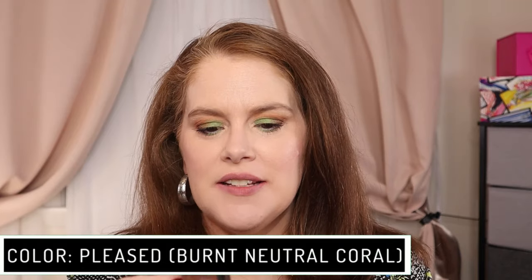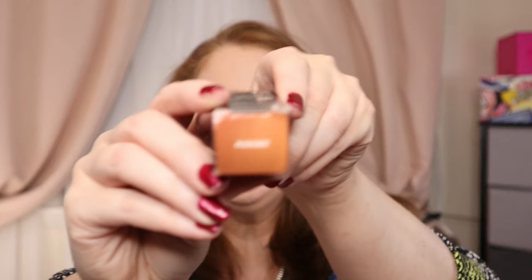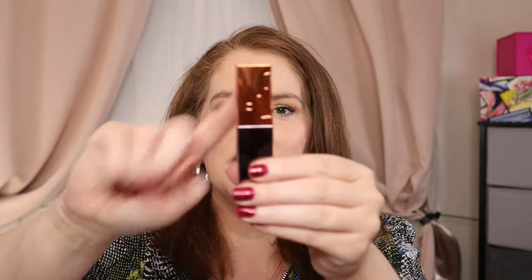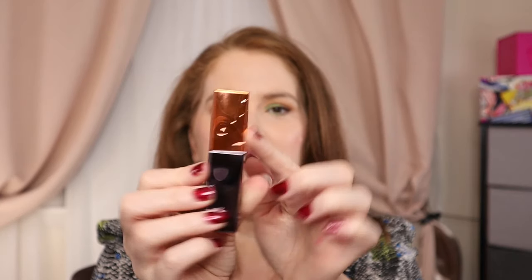We'll wipe this off and move on to the next color, which is 'Pleased.' This looks like a copperish brown, maybe a pinky nude. These are all vegan as well. I like that if you're someone who checks batch codes to see when things expire, they have the batch code on the box but also right on the packaging itself — easy to read, because a lot of times they are not. The color tops match the lip product color, so if you have them in a drawer you can easily tell them apart. They have a 24-month shelf life.